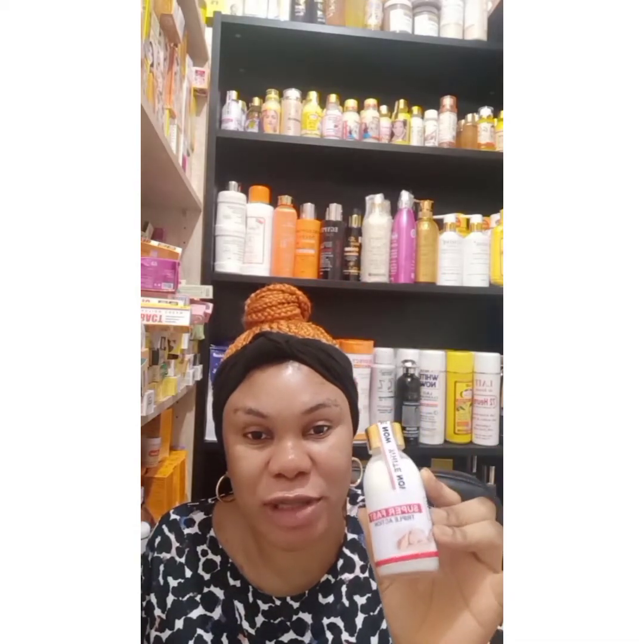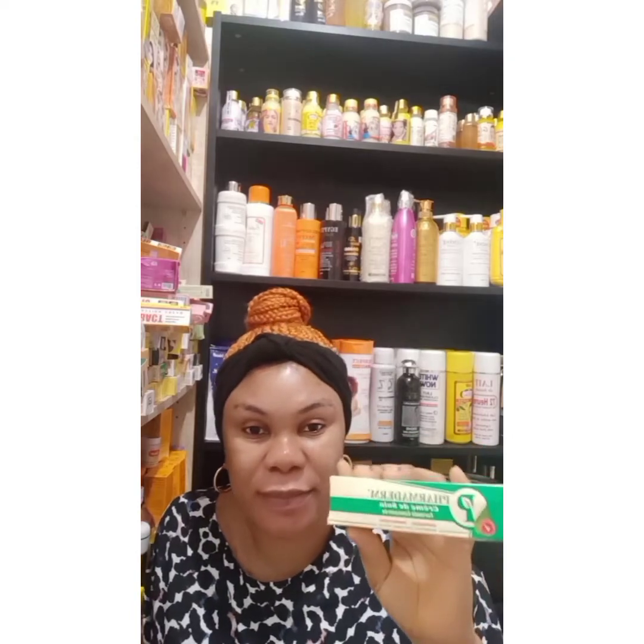I'll be using this lotion as the cream base. I'll be using this White Now concentrated serum, White Now serum, White Now oil, and glutathione Termina White tube.